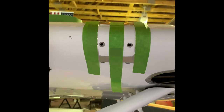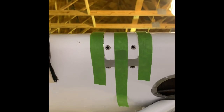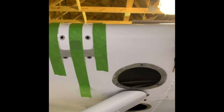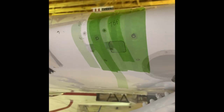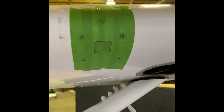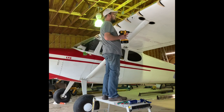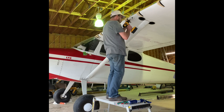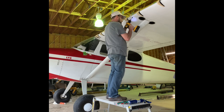Here I'm installing the doubler for the stall warning, just laying it out right now per the plans. And this is a masking tape template I made of the original hole layout. I started out with a step drill in the corners of the leading edge here — this is for the stall warning doubler installation — just to get nice rounded corners.